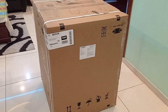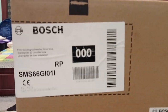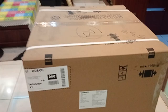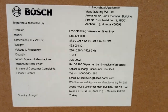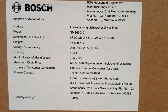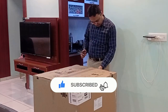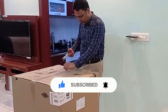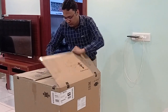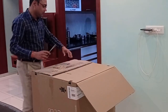Hello friends, welcome back to the channel. In this video I'm going to show you the complete unboxing of a Bosch dishwasher. It's a free-standing dishwasher and the color is silver inox. The model number is SMS66G01. The dimensions are 77 centimeters in height and the base area is 64 centimeters by 67 centimeters.